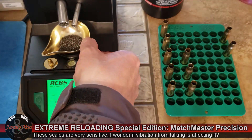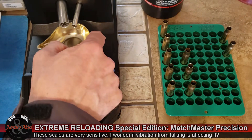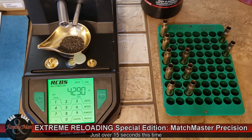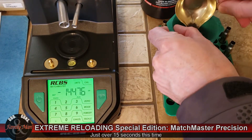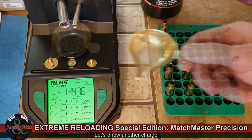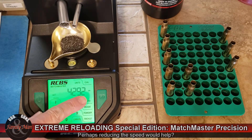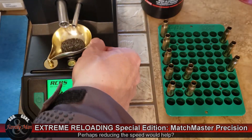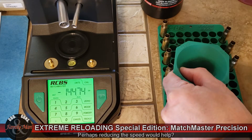Getting 42.92 again. This thing is sensitive, no doubt about it. I'm actually wondering if the fact that I was talking while it was dispensing is why it wasn't precise. Still 42.92. I'm not convinced that being off by two hundredths of a grain is going to be the end of the world, but why not get it right? I'm going to go with 42.90 across the board.